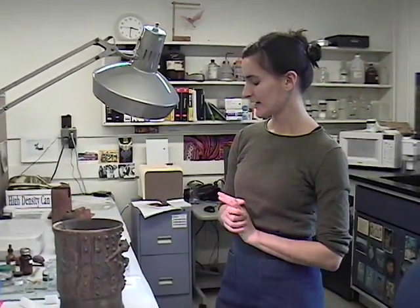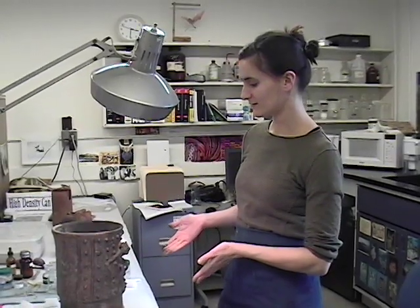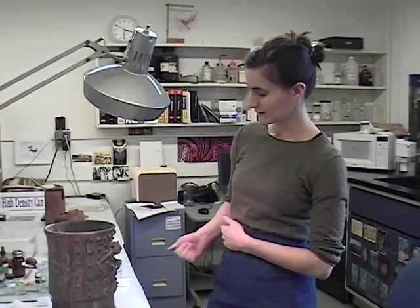Right now I am working on this censer. It's got a spider monkey decoration on it. The spider monkey may be connected to cacao, because spider monkeys often raid cacao trees.